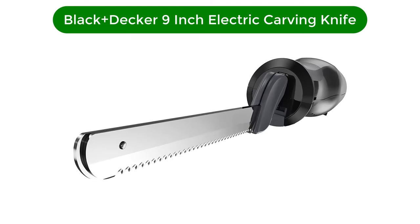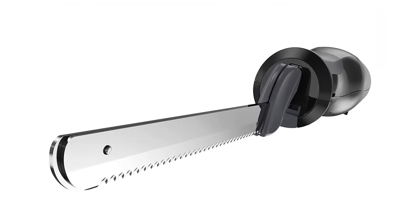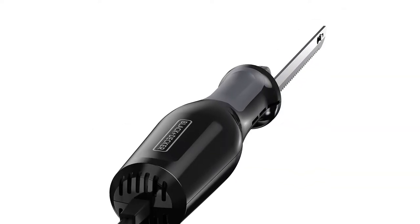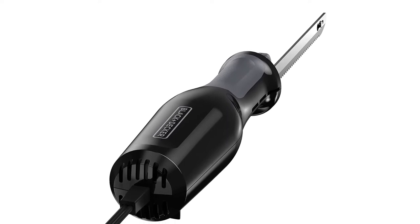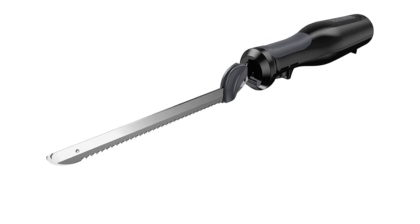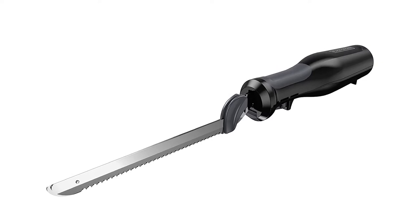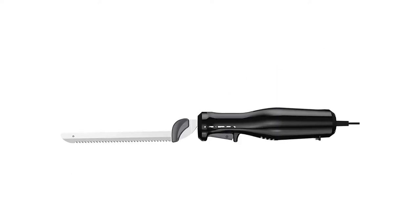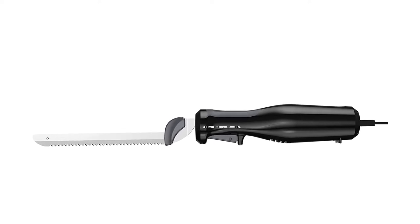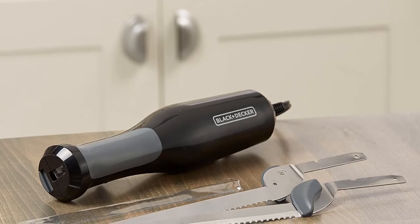Third best pick is the Black+Decker 9-inch Electric Carving Knife. The serrated 9-inch blade makes it an ideal tool for creating even slices of bread. Whether you're grappling with an especially crusty baguette or artisan boule, this 100-watt knife can glide right through. The stainless steel blade is stopped from slicing too soon by the safety lock and the ergonomic handle, protecting you and any little ones in the kitchen. Keep in mind that the safety lock re-engages as soon as you're done cutting, so you may have to press it a few times while slicing.